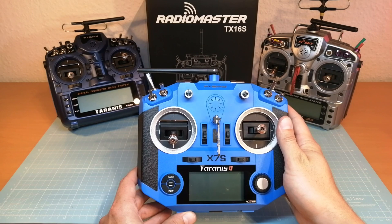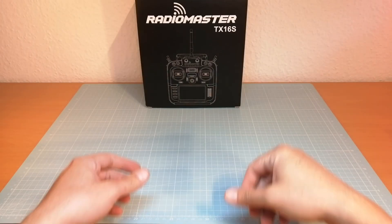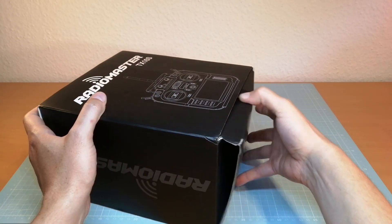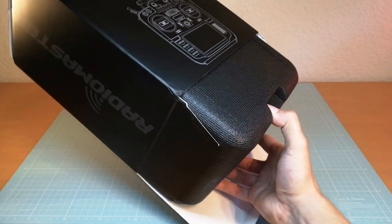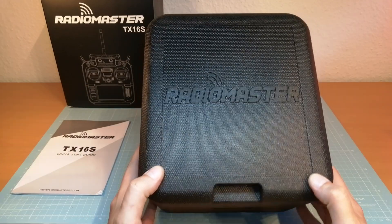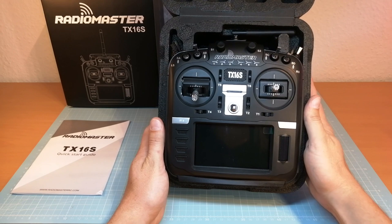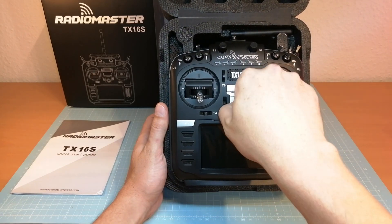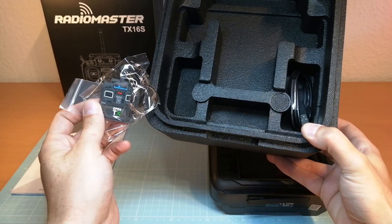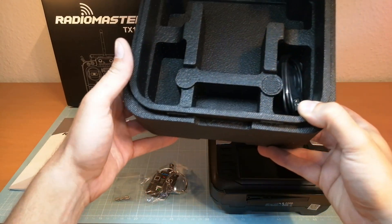Now you hopefully got a short impression about my transmitters that I am currently using for flying FPV drones. Now we are going to get the RadioMaster TX16S out of its box, so you can get your first impression about this transmitter. The RadioMaster comes in a protective case and with a quick start guide. And here it is — the RadioMaster TX16S. The box also contains a pretty cool keychain, return springs for the throttle gimbal, and a USB-C cable.